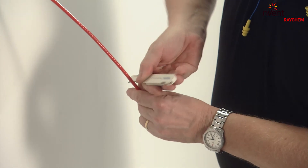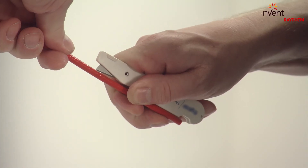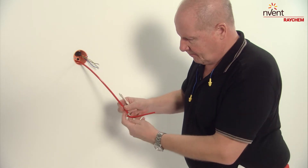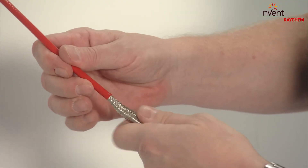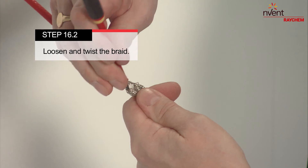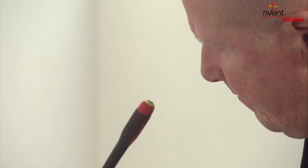Remove 120 mm of the cable's end outer jacket. Then loosen and twist the braid — take your time to do this carefully.